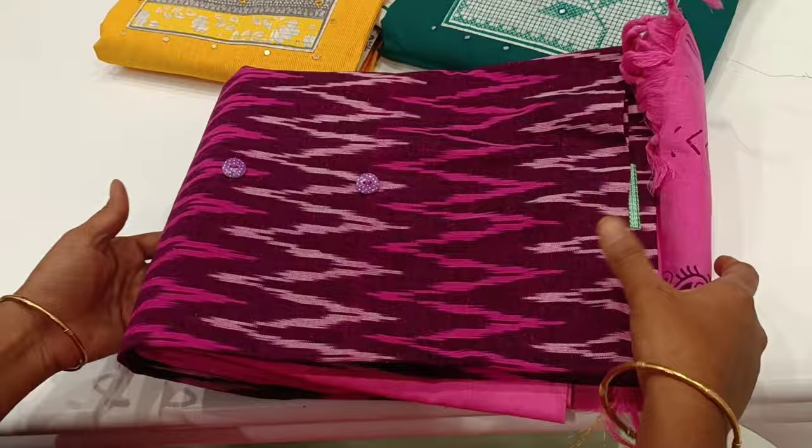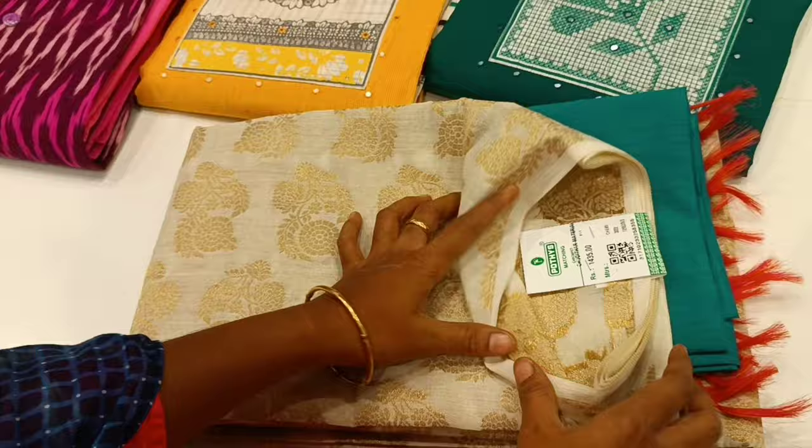This is pure cotton. This is silk cotton. For this, the rate is 1455.